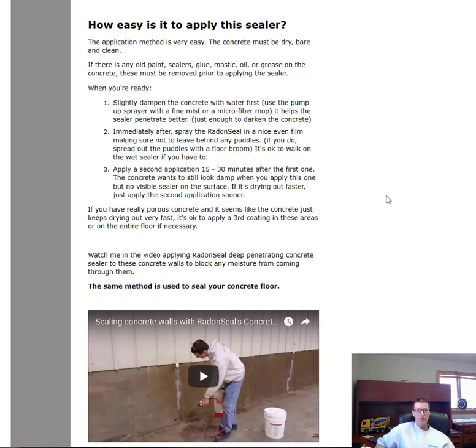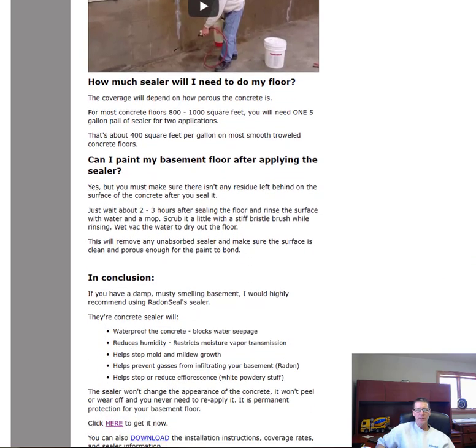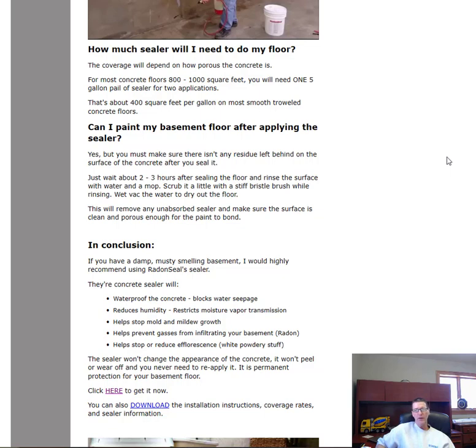Two coats is what you want. If you have really old or very porous concrete — walls too — you could even apply a third coating in those areas if it keeps absorbing. For coverage, it depends on porosity, but in most applications a five-gallon bucket covers about 800 to 1,000 square feet. That's roughly 400 square feet per gallon, and remember you're applying two coats, so five gallons covers about 800 to 1,000 square feet total.